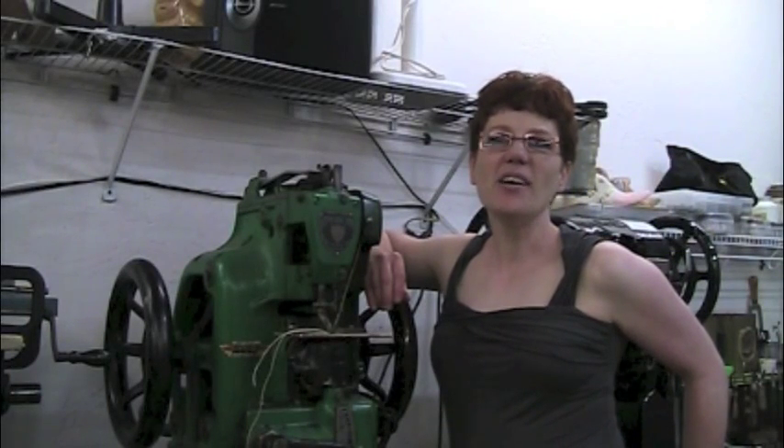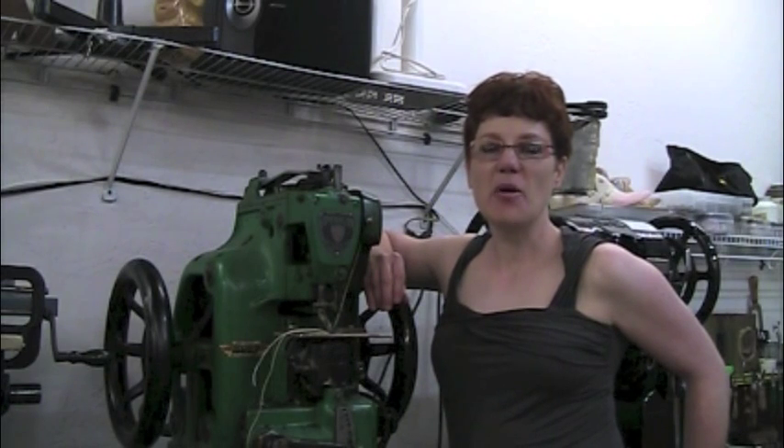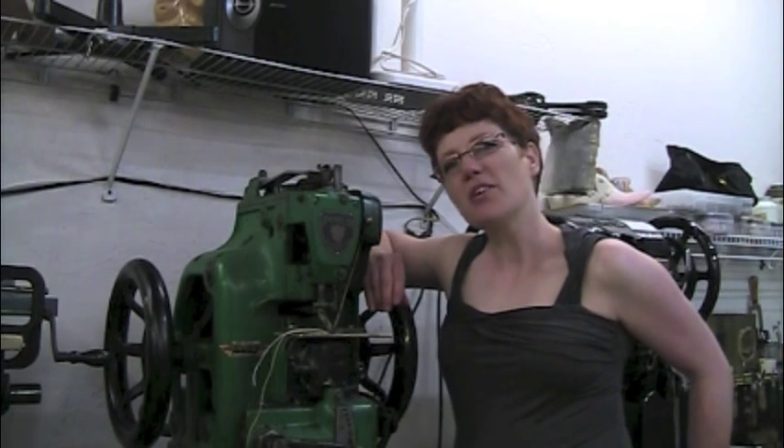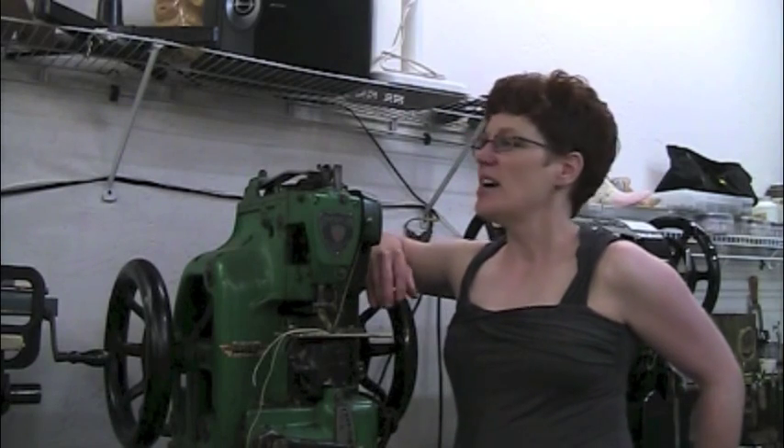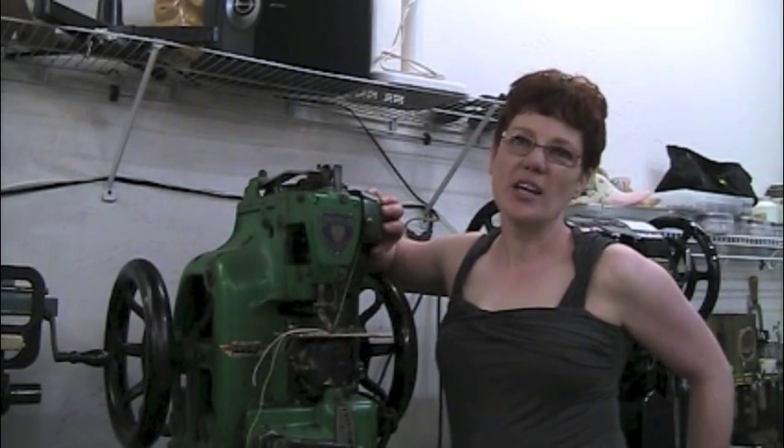Hi, I'm cowboy boot maker Lisa Sorrell and as promised I'm doing a video series on the machines that you need in a cowboy boot shop. We've talked about the flatbed sewing machine and the post machine and this week we're going to talk about the American straight needle and the curved needle.